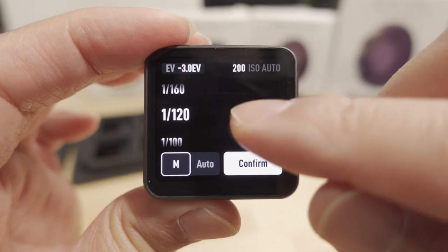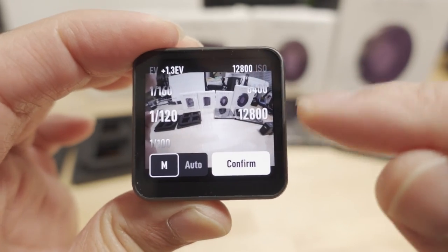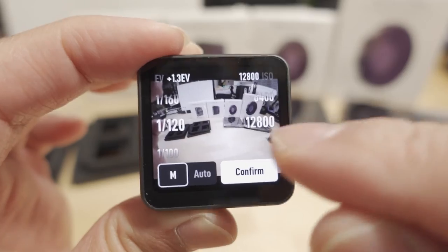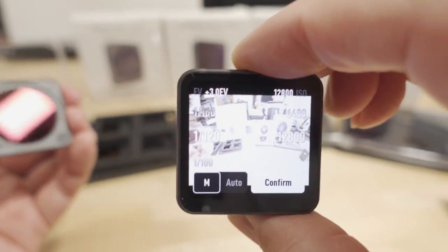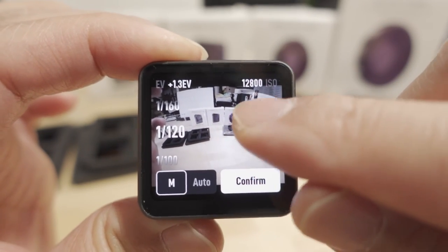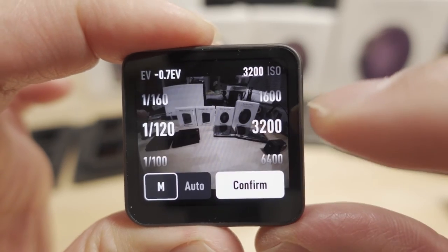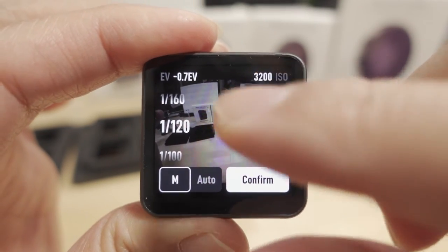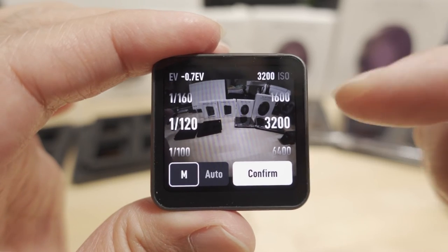On both the Action 2 and Action 3, you can set a fixed ISO or a variable ISO range. With a fixed ISO, the value won't change at all. You can also see your EV value — with an ND16 on, you can see how the brightness and EV change as you adjust the ISO. For example at ISO 3200, the EV value will show around negative one.